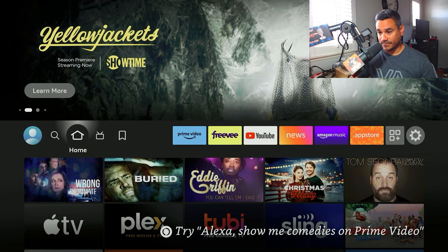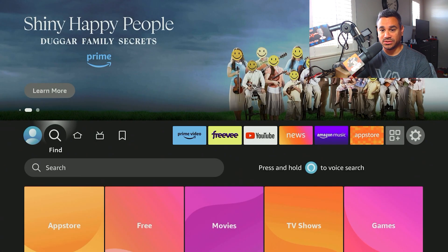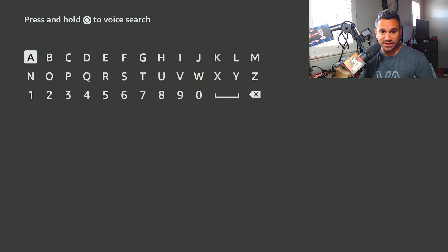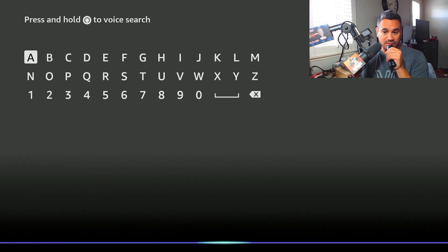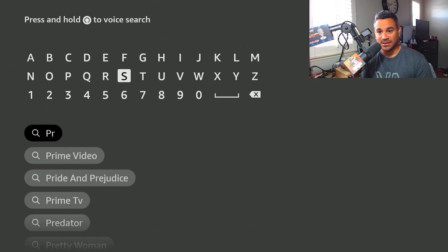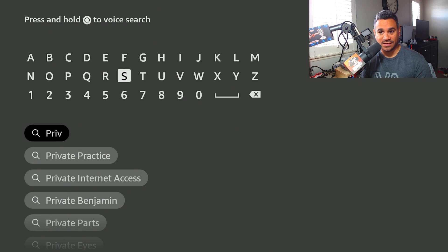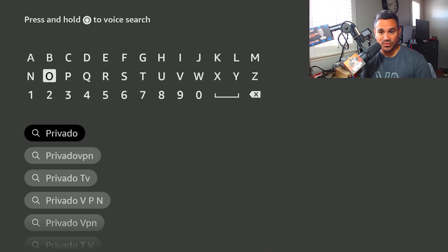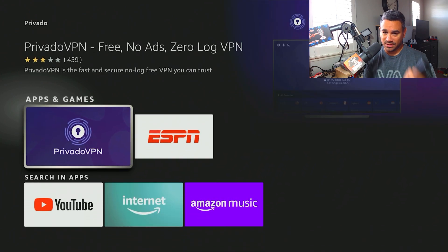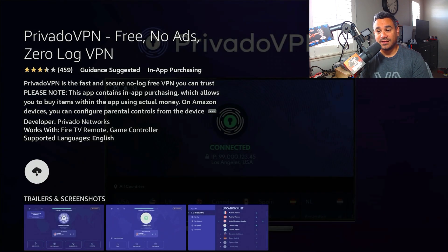Here's my Fire Stick — we're going to go to Find. The cool thing is this works on all devices: the Fire Stick, Fire TV, Fire Cubes, all that stuff. Pretty simple. You can either say 'Provato' and it'll search it up — it pulled up as 'Bravado' — or if you feel more comfortable typing it, this is how you type it out: Provato. Once you have it typed out, just click Search. When you come here it'll have some other stuff, so scroll down a little bit — there it is, Provato VPN.